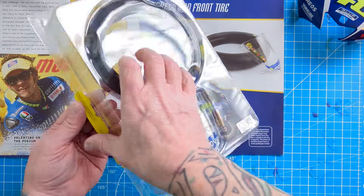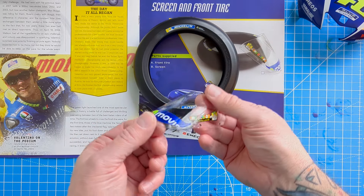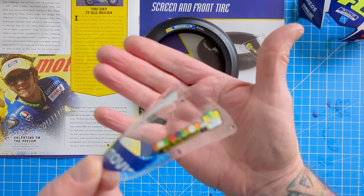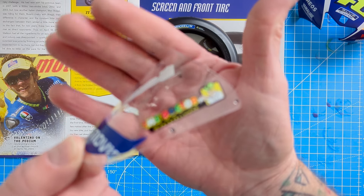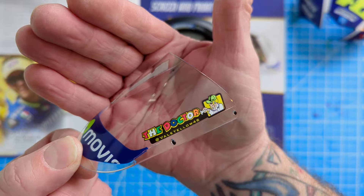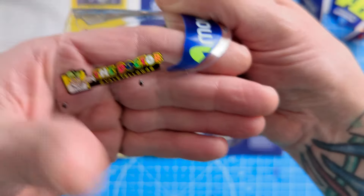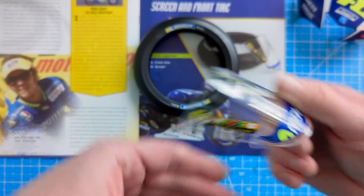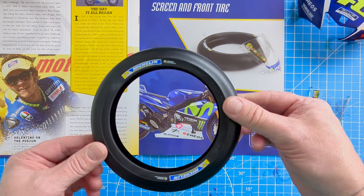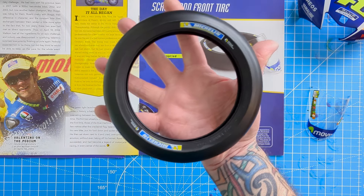This is pack two - you can see how big it is on screen compared to my hand. You get this bit for the fairing - and can you see the detail? The Doctor will see you now! And you get this mammoth front tire - just to give you an idea how big it is, there's my hand and there's the tire.